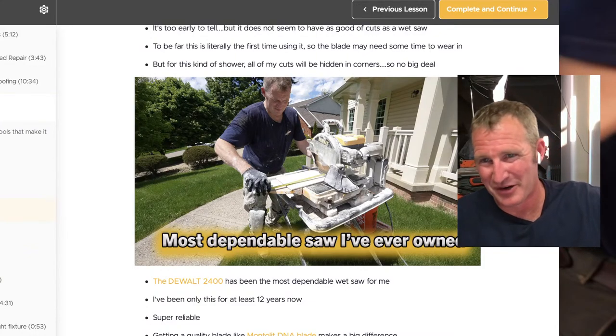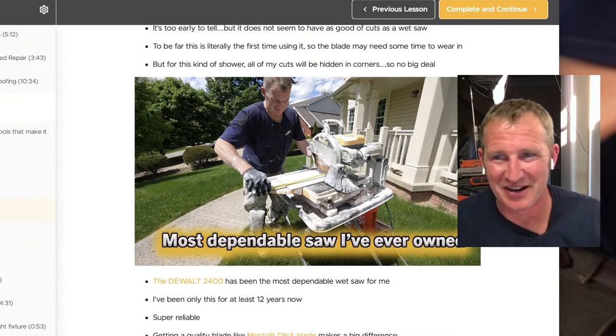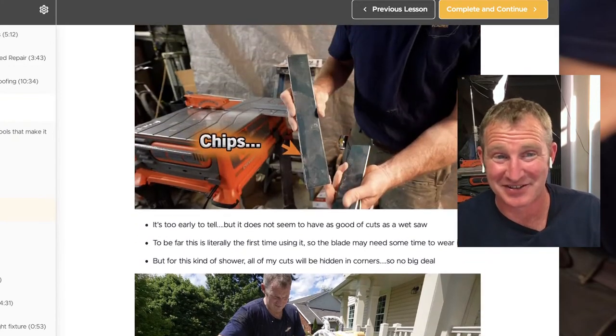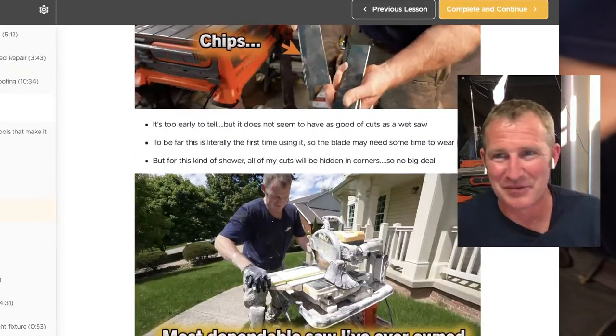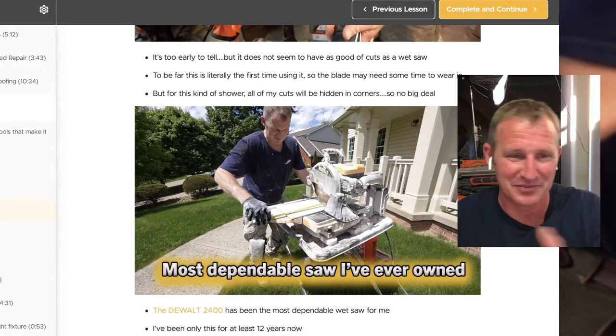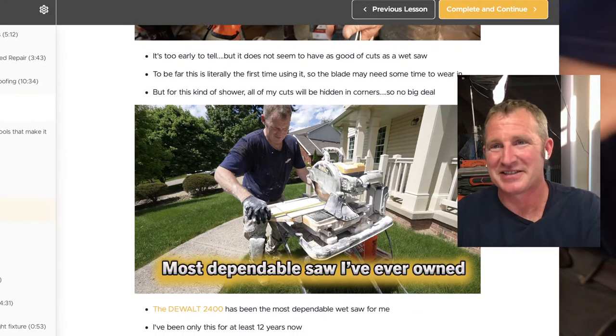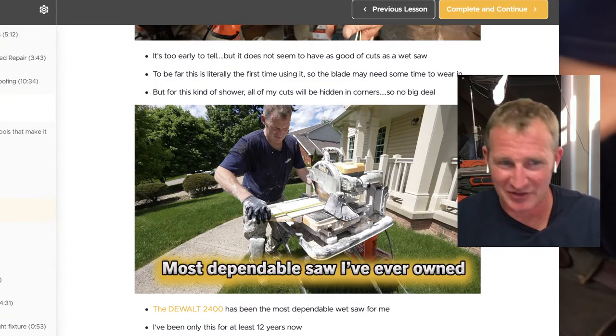It's just how messy the DeWalt saw is, and it's heavy and cumbersome to move. It's not something you're going to bring upstairs into somebody's master bedroom because it'll make too much mess. That's where the convenience of the dry saw really makes a difference.